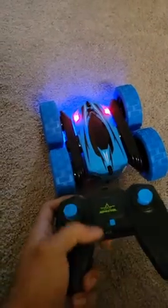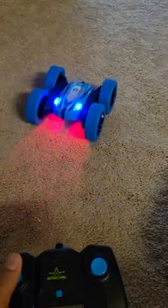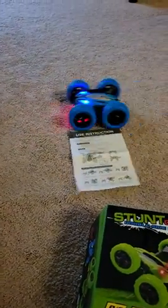It reverses, and the way it reverses, the controls also reverse on the remote. In red, the front is front; in blue, the reverse becomes the front. So it's pretty amazing. It has right control, left control, and very good speed as well.